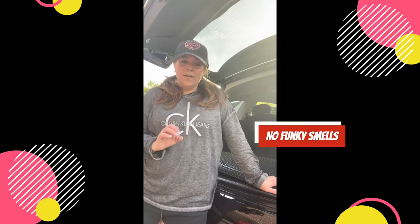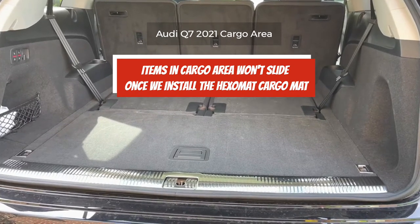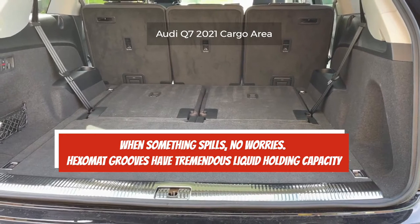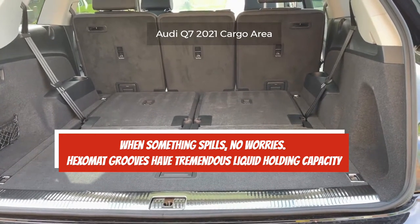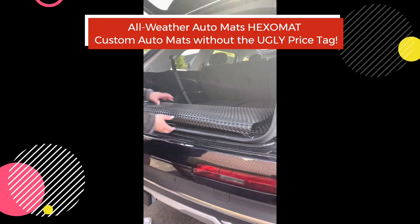I won't have to worry about snow, rain, slush, or anything getting all over the inside of the Audi Q7. If you get regular mats, they're just carpet and you're going to end up investing in something to protect it. We're all familiar with those cargo spaces with no covers — something leaks, it gets on the carpet and it smells forever. I'm going to solve that problem.